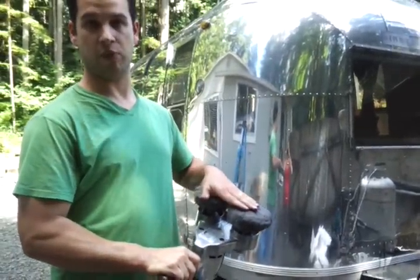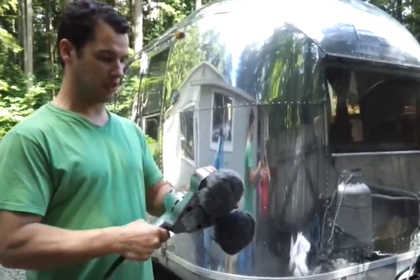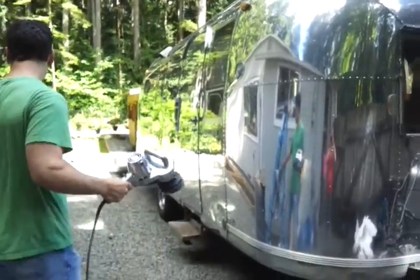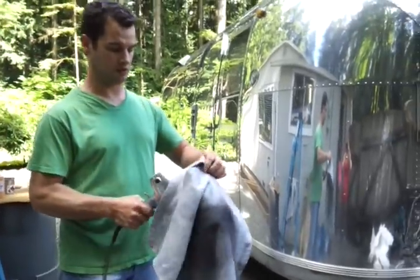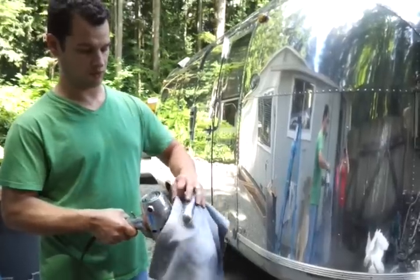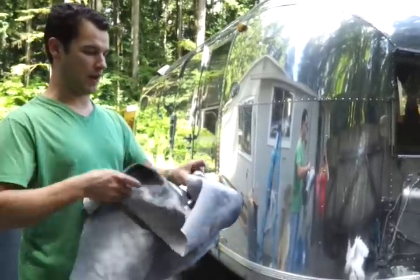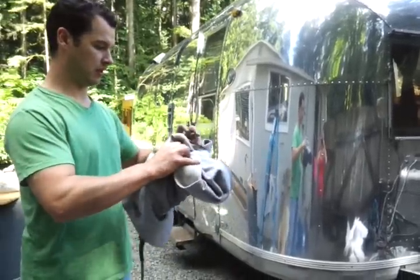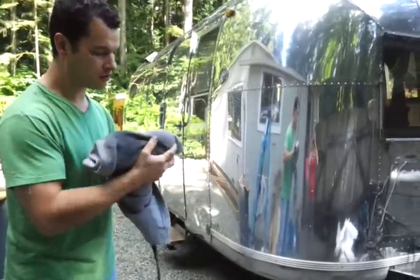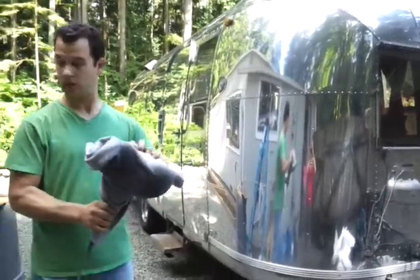I had people ask how I polished this trailer with this polisher, so I'm just going to demonstrate it real quick. What I did is just got some old towels from Goodwill or wherever and wrapped them up over the head like this. They're kind of snug, not too tight.